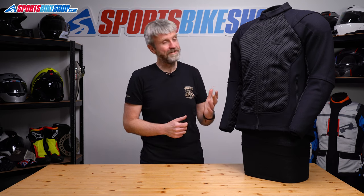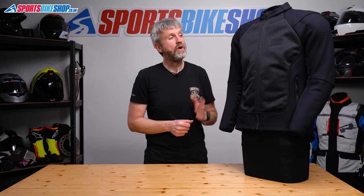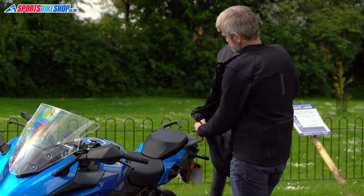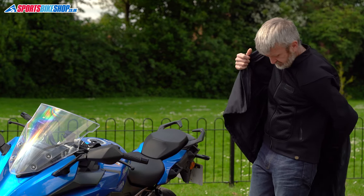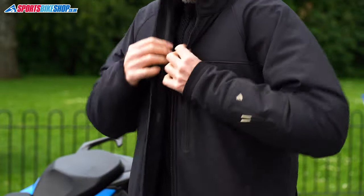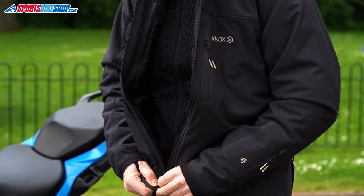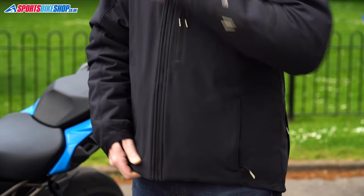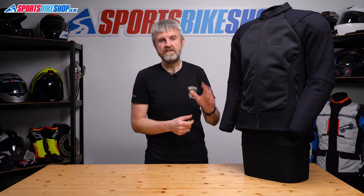Nox like to think of the Honister as part of a revolution in the way that we wear bike kit. The idea is this can be worn as a standalone protective jacket in warm, dry weather, or you can put extra layers over the top when it's cold or wet or cold and wet. Nox have other layers that will do that job if you want to add them, but there aren't any connecting loops to attach this inner jacket to the outer jacket or anything like that, so you can put your own choice of layers over the top if you prefer, and that's something that existing owners have done with their Honister jackets.